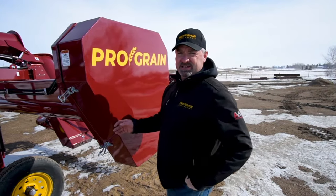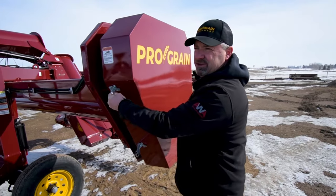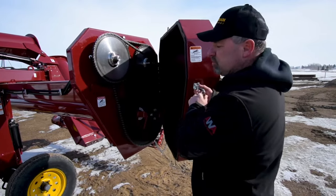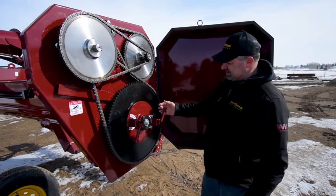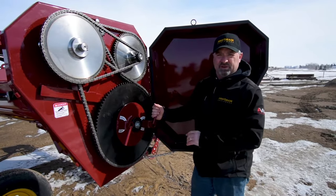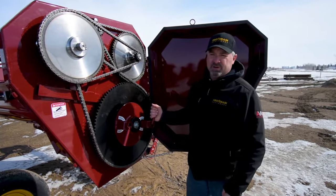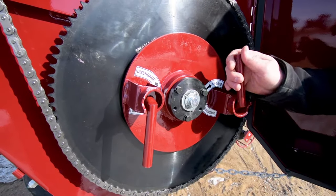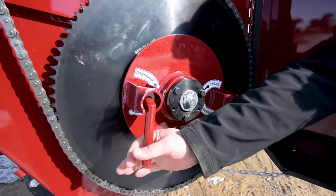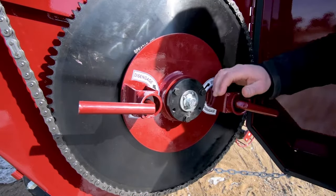Behind this chain case cover is how you engage and disengage your roller. Simply done with two levers — right now it's engaged for operation. When you want to freewheel the roller so you can pull the plastic off, you simply twist the two levers like that, and then the roller can freewheel.